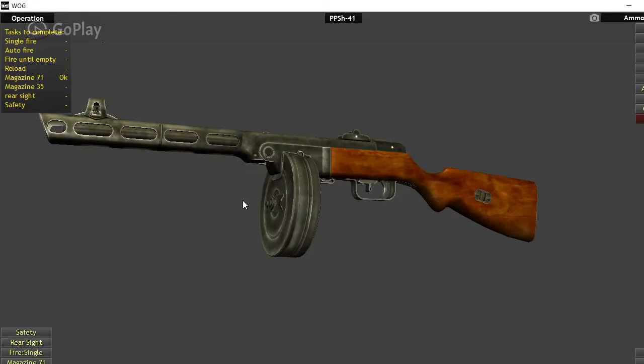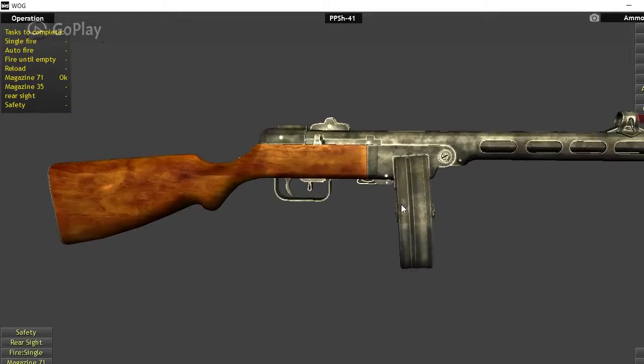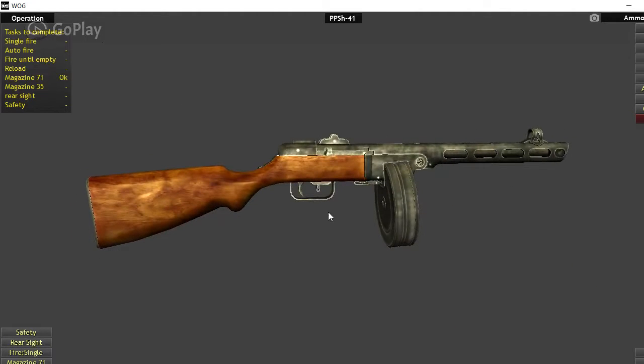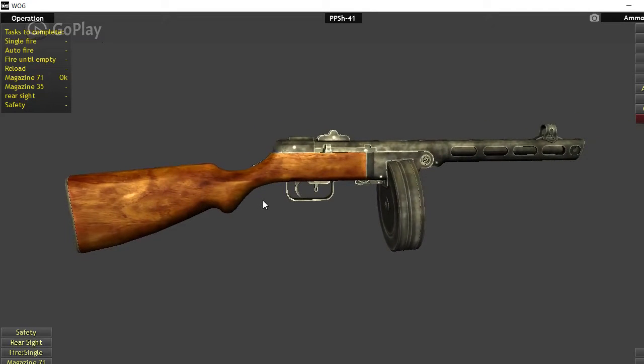Today I'm going to be talking about the Soviet PPSH-41, a very famous submachine gun during World War II and even afterwards in Korea and Vietnam, where it was used by communist forces. The caliber is 7.62x25mm, the same ammunition that the Soviet Tokarev shoots.